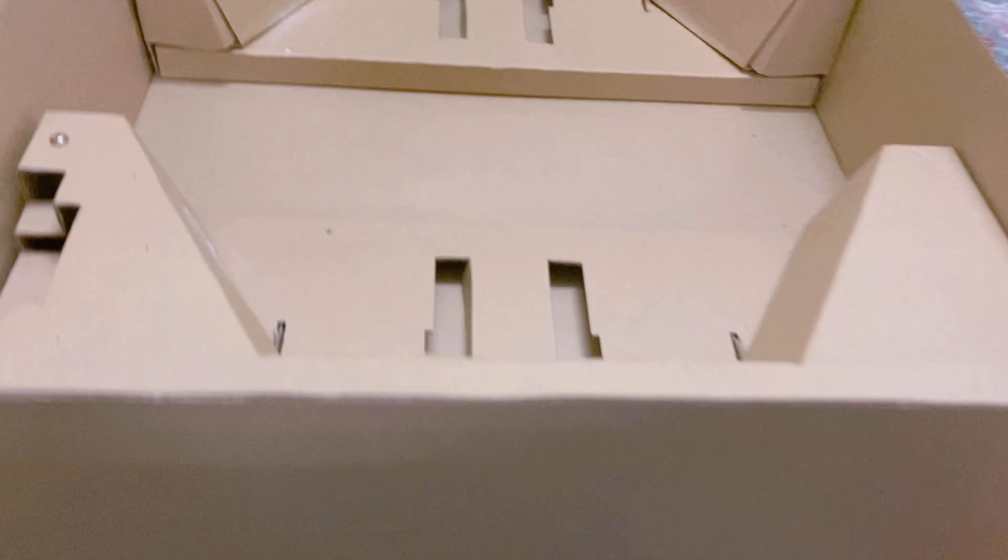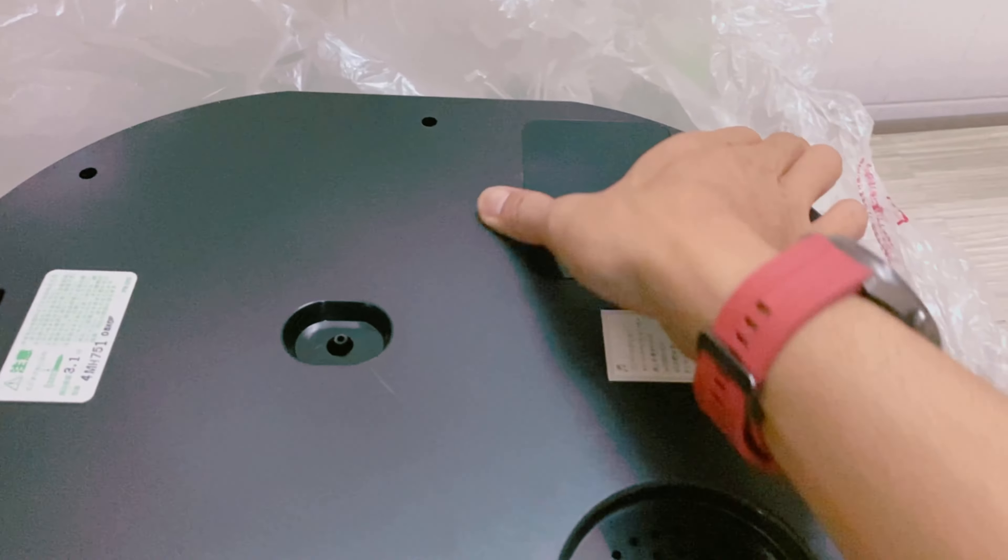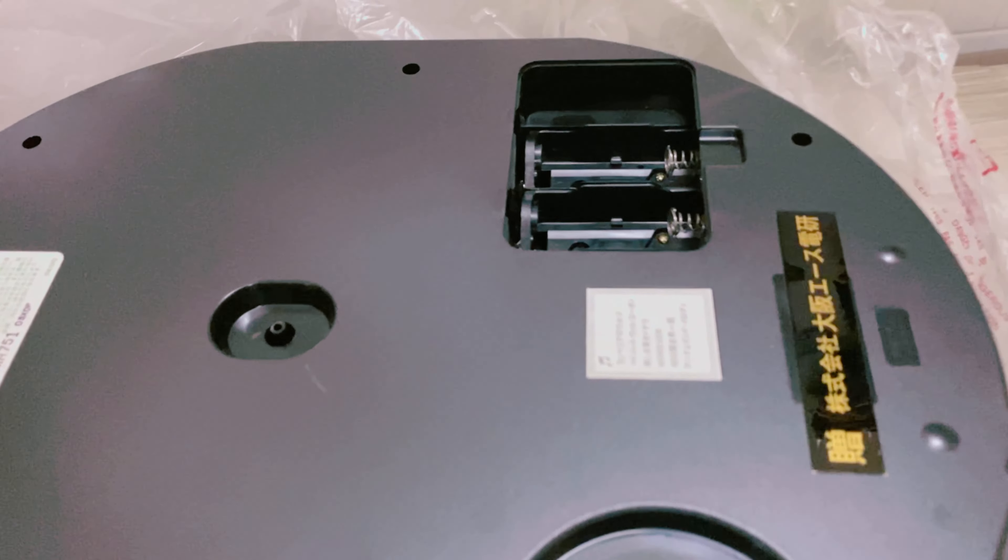Lấy đồng hồ ra. Rất là nặng, con này rất là nặng và to. Nó gần bằng cái ghế chút xíu. Con này không sử dụng là hai pin đại.